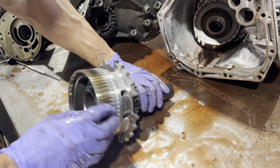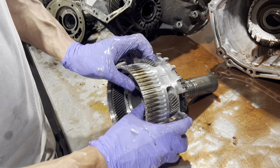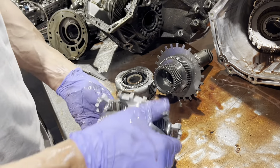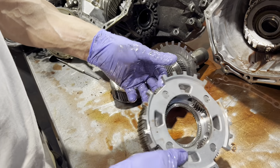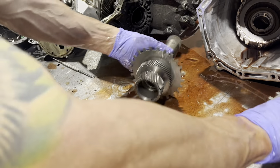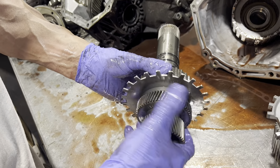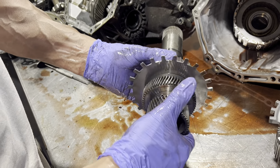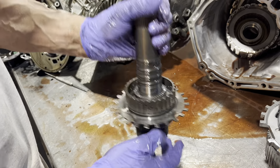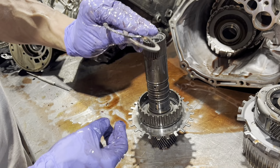This is kind of burnt from that clutch pack I just showed you. Again, we have another bearing in here and another sun gear, and this also has a one-way clutch in it — turn, lock. And in here there's a bearing and a race.